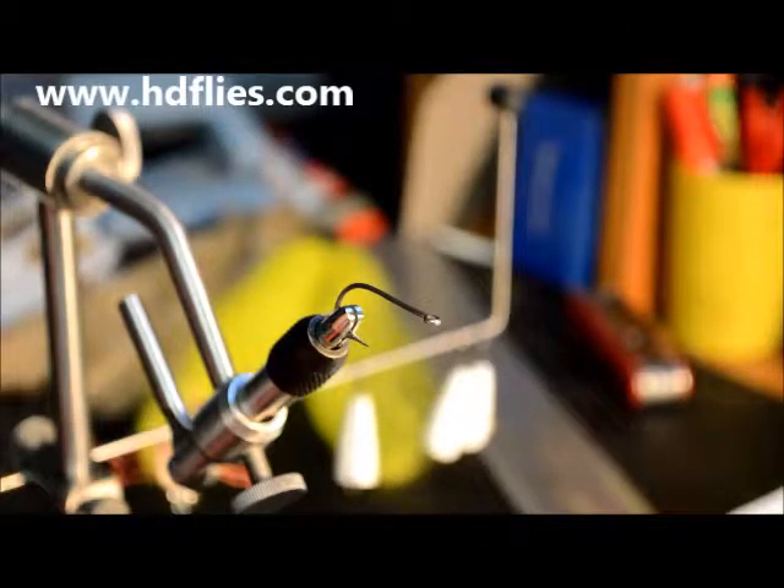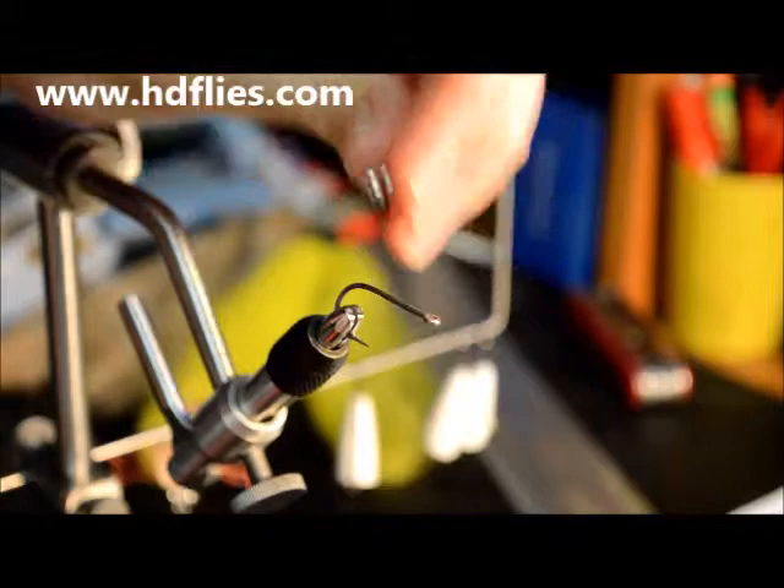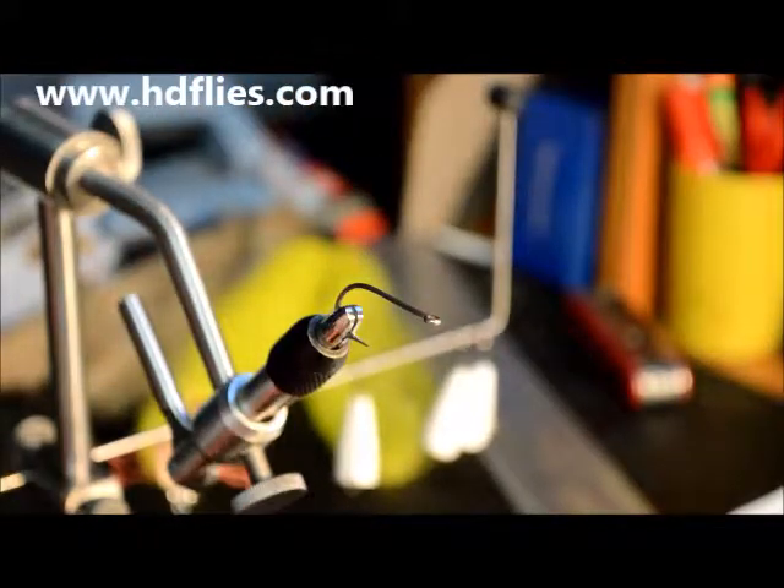G'day guys, Liam here from HDFlyers. Today I'm going to show you how to lock in your dumbbell eyes or bead chain eyes better on your hook shank so these eyes do not roll around.